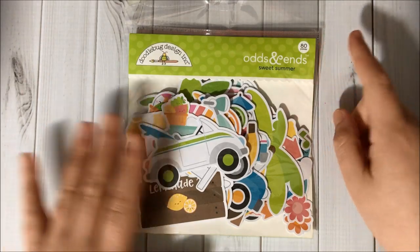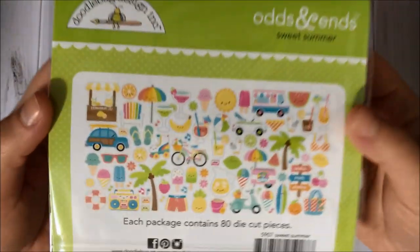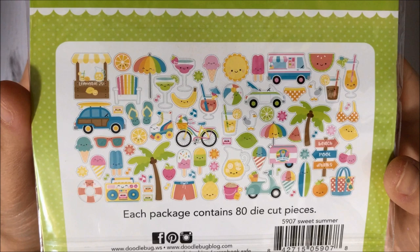Then I got the Doodlebug Sweet Summer odds and ends package. It comes with 80 pieces inside — super adorable designs!